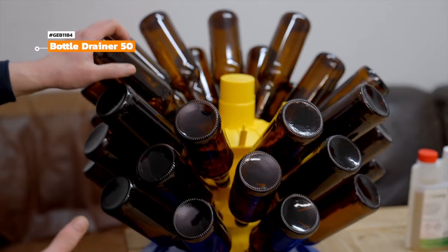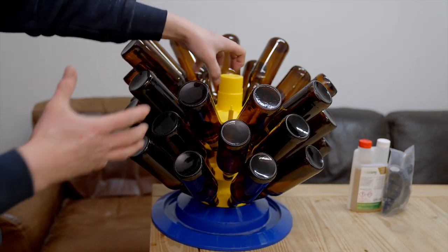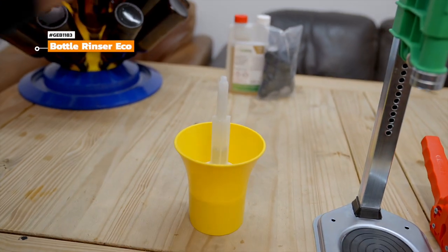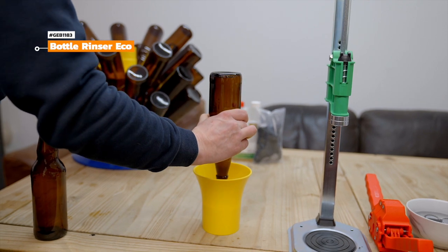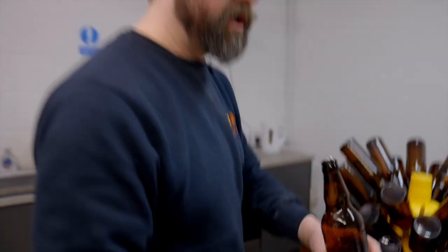For this bottling day we're batch priming, so we're using the bottle drainer 50 today. It doesn't take up much space and it's pretty convenient since you can reach for a bottle whenever you need it. You can either hand wash your bottles or use the eco-rinser we have here — just put some sanitiser in the bottom, place the bottle on it, and inject sanitiser into the bottle. Not a bad thing to do just before you fill it.